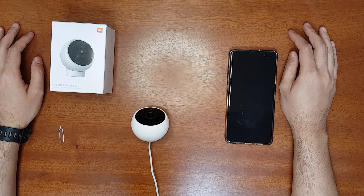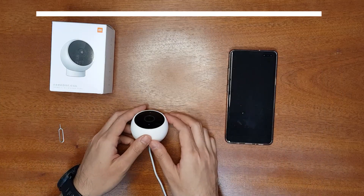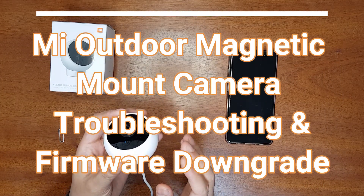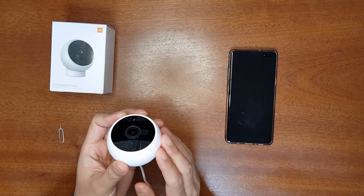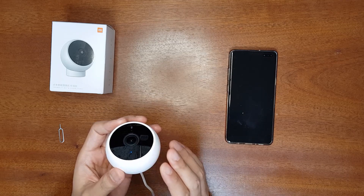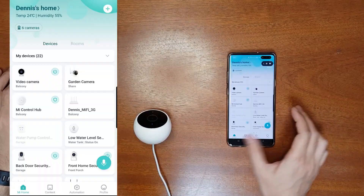Hello everyone, welcome to the Smart Life. Today I have a very quick troubleshooting tutorial for you. This is a Xiaomi outdoor security magnetic mount camera. This small camera is very inexpensive but it has a lot of problems, and Xiaomi has not fixed the problems until now. The main problem is it cannot play back the videos that it has recorded onto the SD card in the motion detection mode.